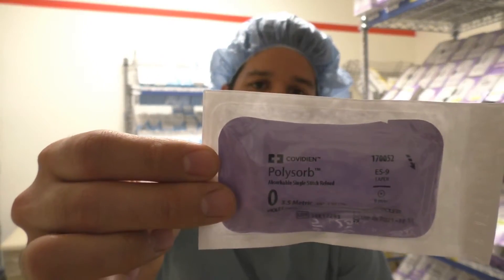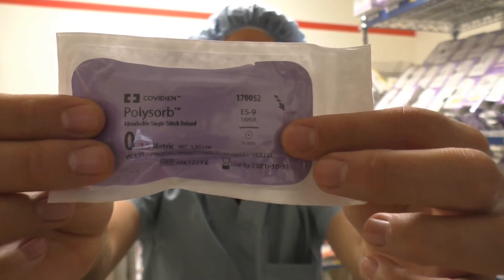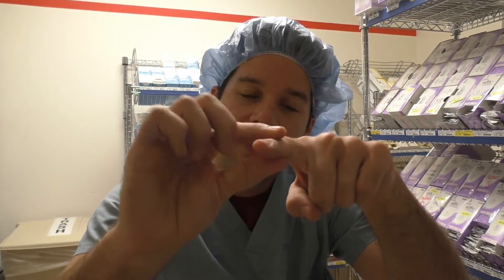Next one is this — it says Polysorb on it because it's an absorbable suture. But what's interesting is if you look at the needle right here, that's the actual size of the needle — it's just a straight little needle. This is actually used in a device called the Endostitch, which is used in laparoscopic cases. It's a long device, and at the end the tips come apart. You can load the suture into one side of the tip, and the surgeon passes the needle through the tissue and transfers the needle over to the bottom.